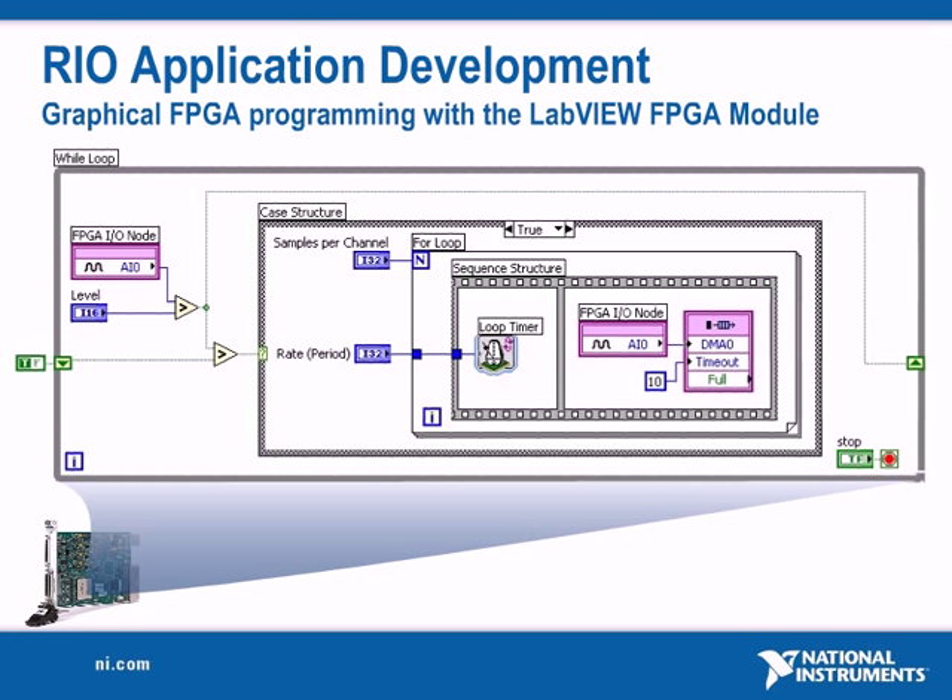NI R series multifunction RIO devices are configured using the LabVIEW FPGA module, where LabVIEW code actually defines the hardware circuitry and functionality of the FPGA.